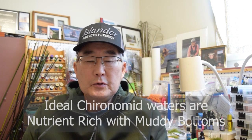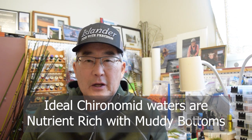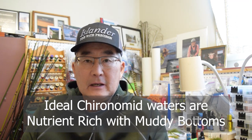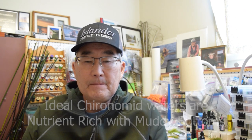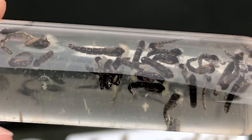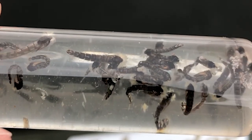If you think about some of our best stillwater trout fisheries, they're nutrient-rich waters with thick, muddy bottoms, providing ideal habitat for many species of chironomids in a single lake. It wouldn't be unheard of to find 50 or maybe 60 different species of chironomids living in a typical lake in BC, Alberta, and the western states — perhaps even more.